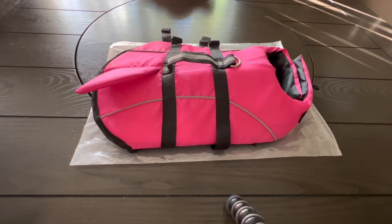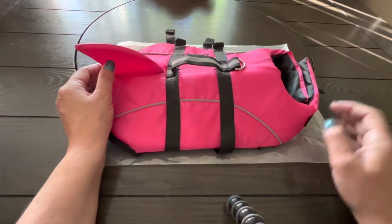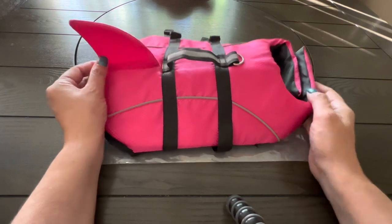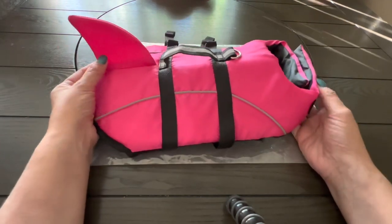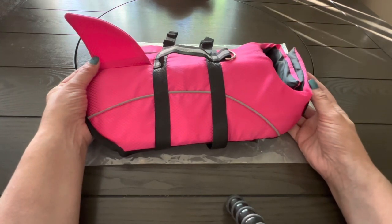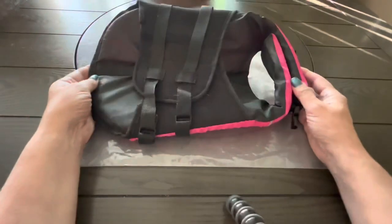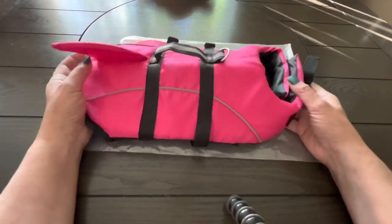This is the eMust dog life jacket with the shark fin. eMust is an Amazon seller — you will find the store and this specific item in the description. They sent us this life jacket to try out and to see how we like it. At first glance you might think it's just a regular life jacket.